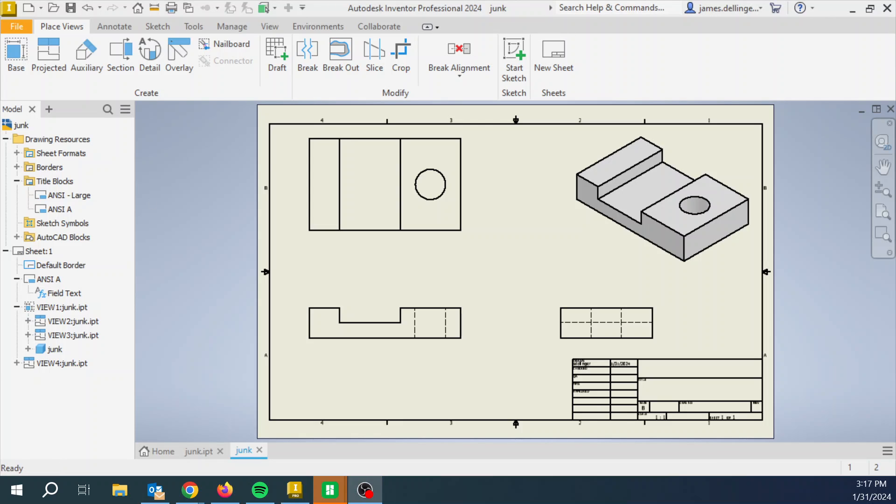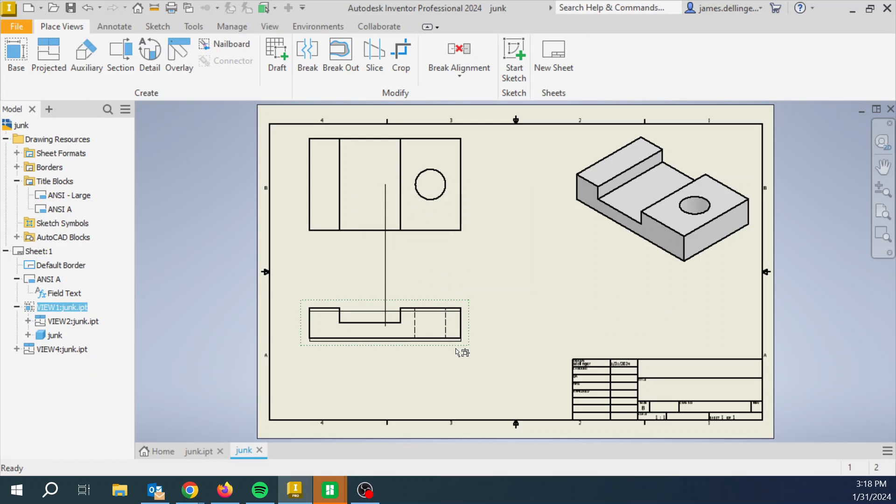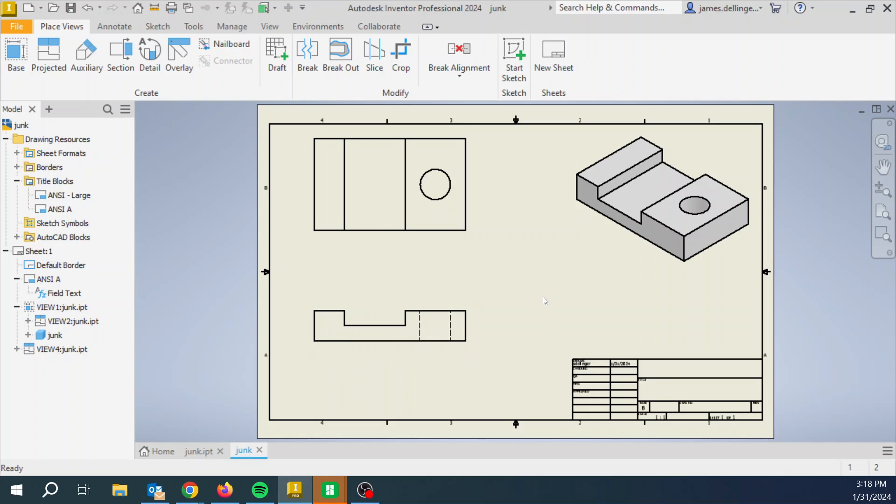Now we're at the fun part. Is this view bringing a whole lot to the table? Not really. One of the rules of dimensioning: if the view is not needed and you're not going to have any dimensions on it, get rid of it. So right-click, hit Delete. It's going to say 'Do you want to delete the view?' — yes, get rid of it. Right-click on the red and hit Delete.